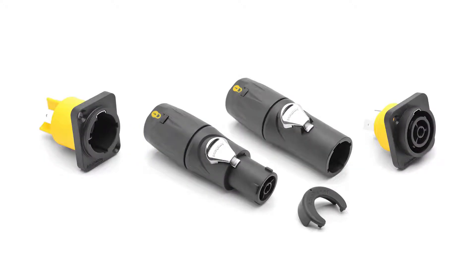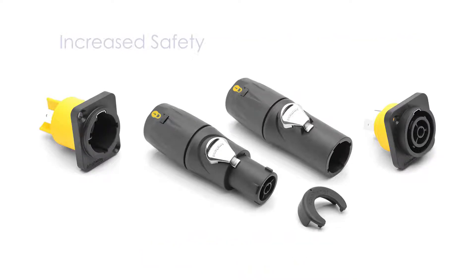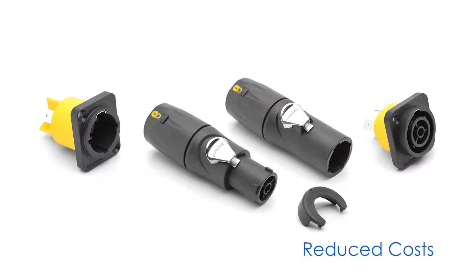We are excited to introduce our new line which is fully plug compatible with other manufacturers' entertainment industry standard circuit breaking power connectors, but ours has several design features and enhancements which increase both personnel and equipment safety as well as reduce installed cost for the user.